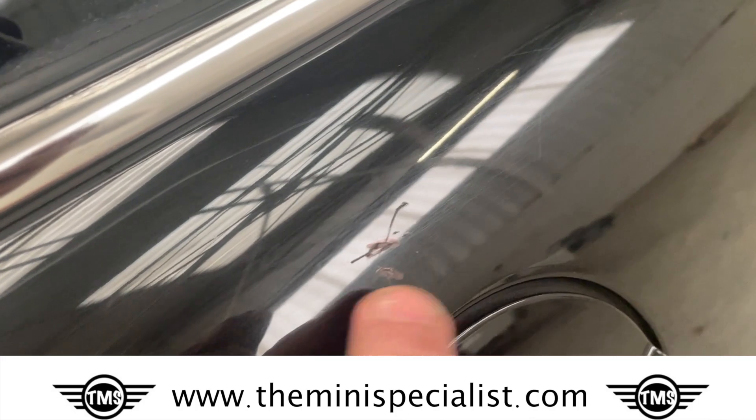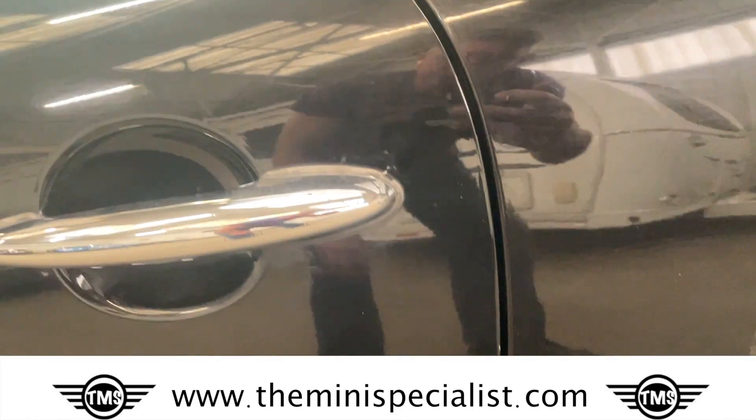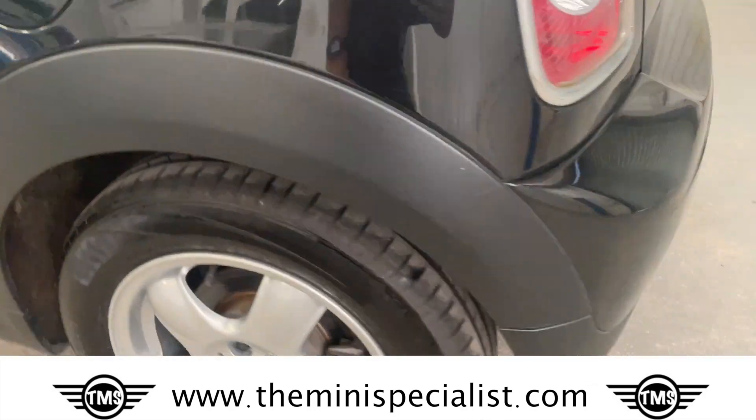There are marks here and there — tiny little bits all over. The rear wheel is in good condition, and the tyre tread is in very good condition.